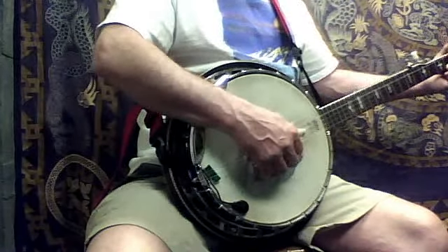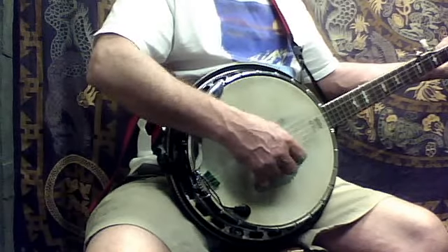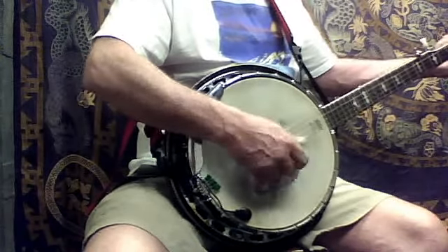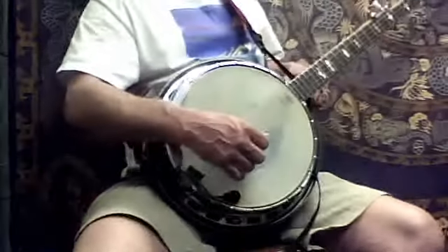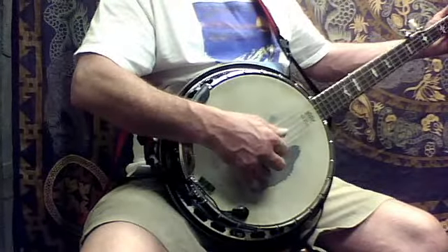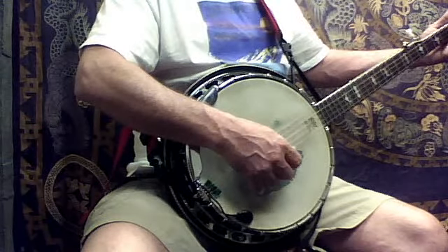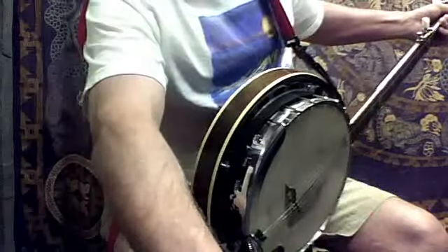So the first one is with the palm. I'll record it if I ever did it. And then G. I'm going to go into the forward roll after that, so I think that's good for the video right there.